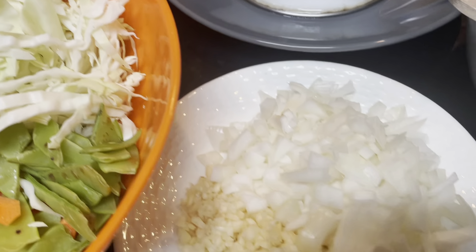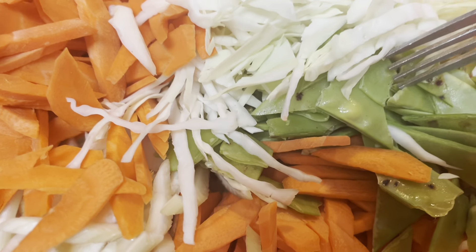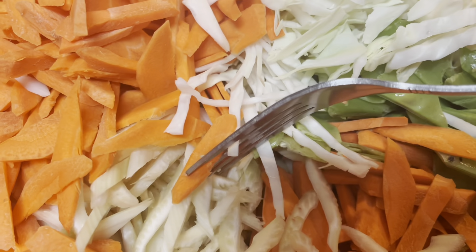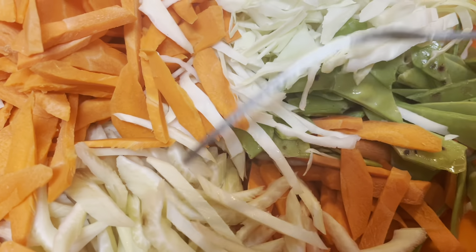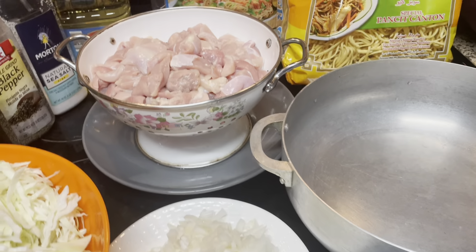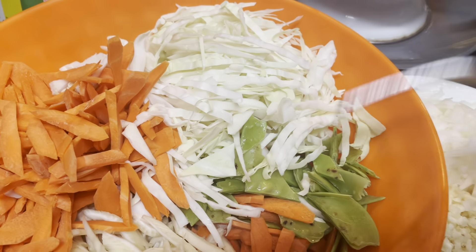I'm also using garlic and onions. The vegetables I'm gonna use are cabbage, green peas, and celery — but don't put a lot of celery because it has a stronger taste, so I just use a small piece. I'm also using carrots. If you have shrimp available, you can add that too. The vegetables depend on what you want, but these are the kinds we usually put on chicken lo mein.